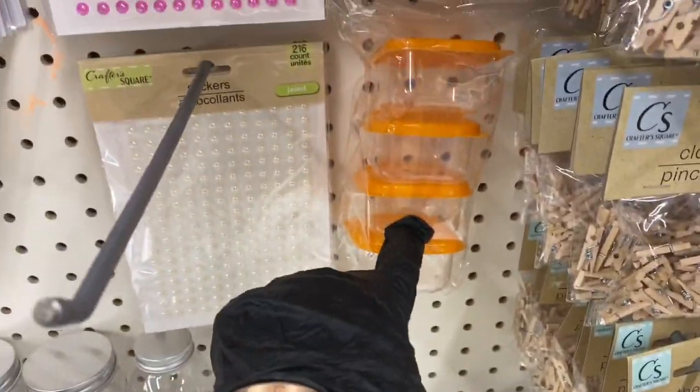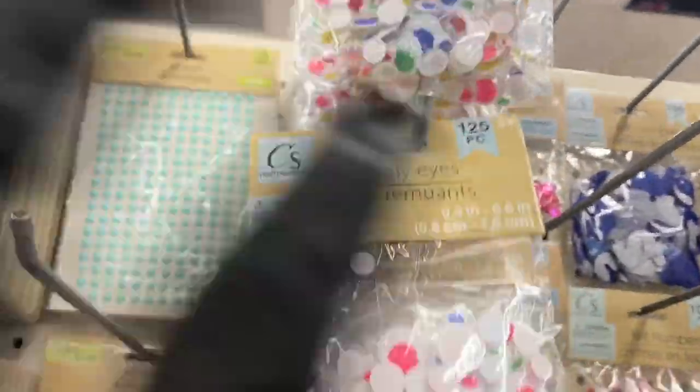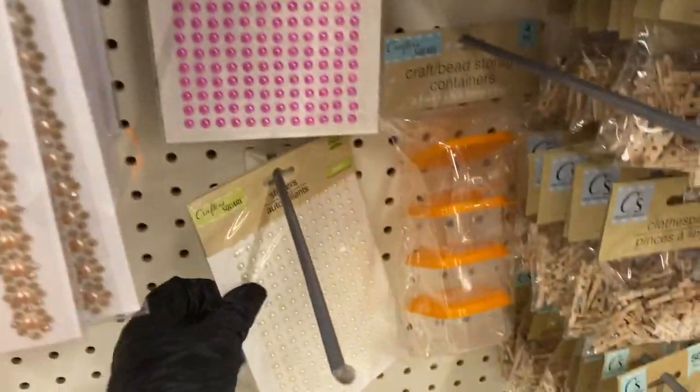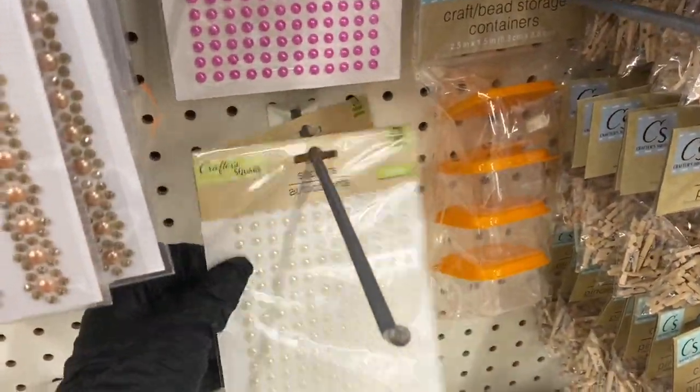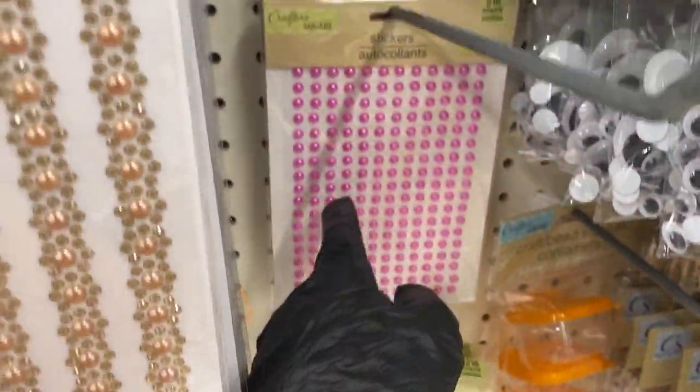You have your bead containers or craft containers, and the googly eyes in black and white, and here are the multi-color ones. Oh my goodness — they got these pearl sticker packs!